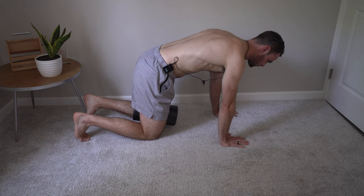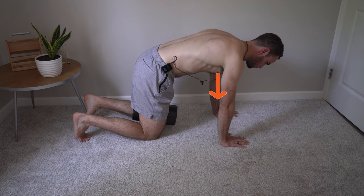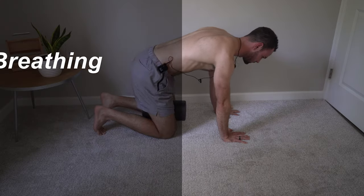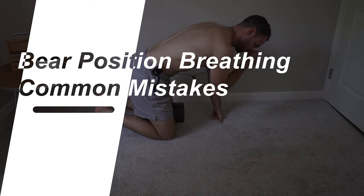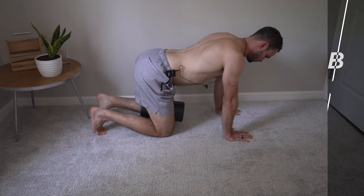Hold for five seconds, then silently inhale through the nose while maintaining that abdominal tension. You should feel some expansion into the anterior chest wall as well as a bit into the posterior aspect between the shoulder blades. Common mistakes include holding too much of a lordotic curvature in the low back where it sways down, which prevents proper abdominal contraction on your exhalation.